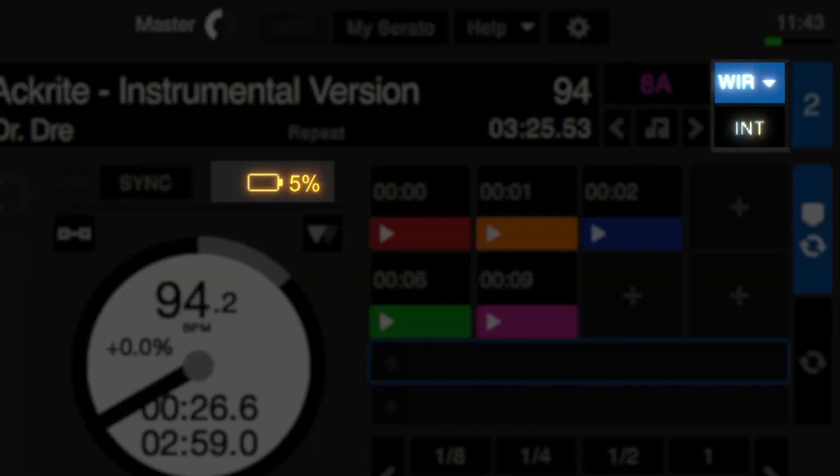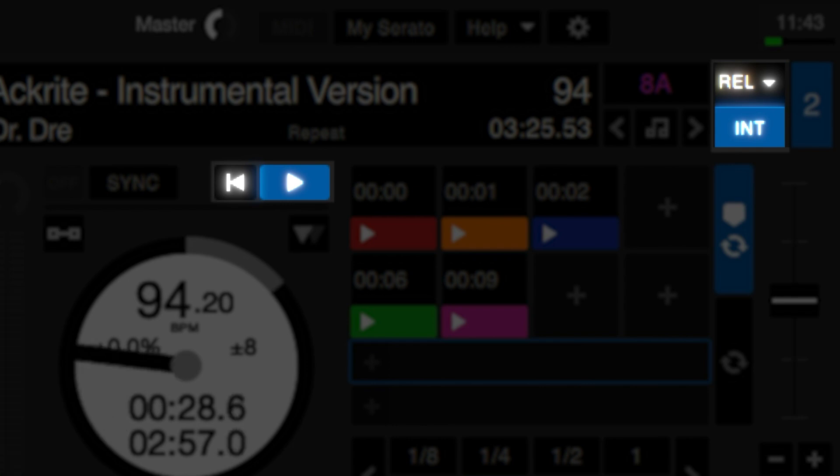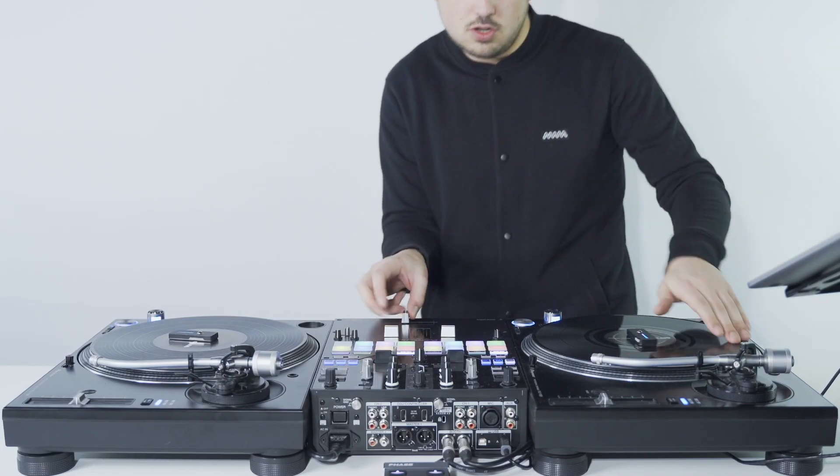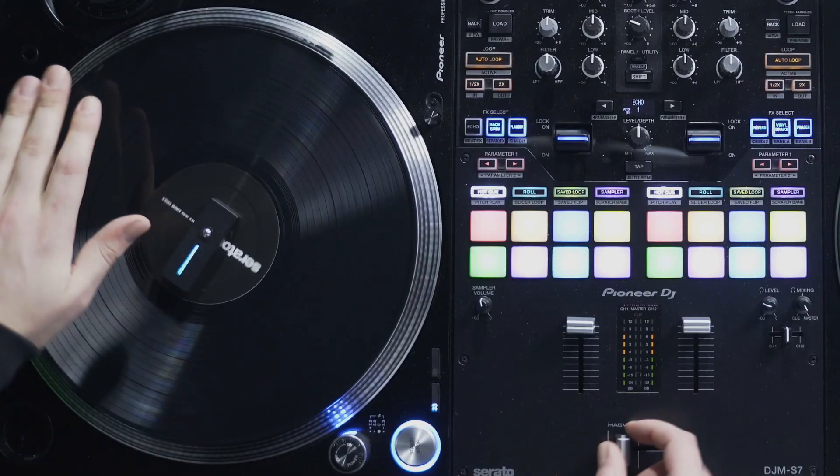Also, Serato Digi Pro will automatically switch to internal mode in case your remotes run out of battery in the middle of your set, to ensure the continuity of your performance in any situation.